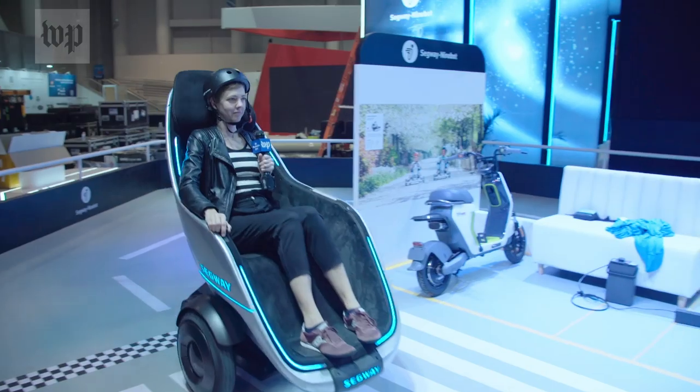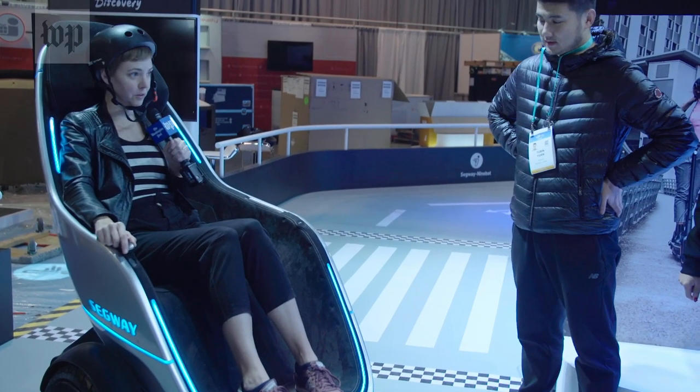But we'll all have to get the hang of driving at first. I'm gonna go around one more time, and I promise this time I probably won't crash.